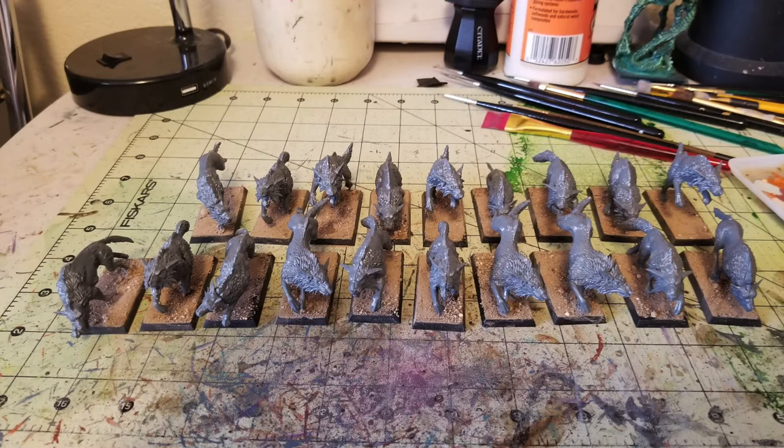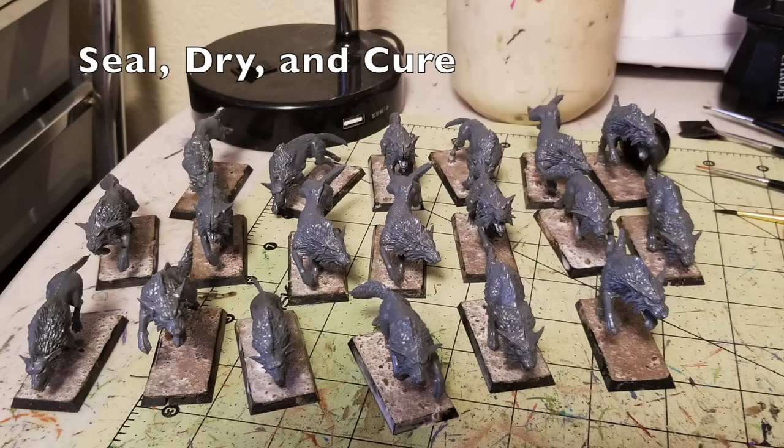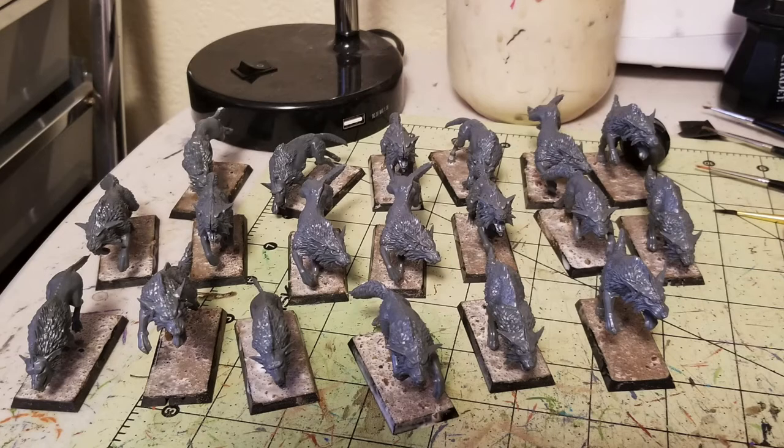All you need to do is put the wood glue on the bases you want to be textured, then dust it with some sand and let it set and dry by itself. Once you've got your bases textured, the next thing to do is seal the sand on your miniature bases. What I do is take an equal mixture of water and wood glue and make it into a runny wood glue paste, then wash it like a wash all over the top of the texturing on the bases so that it gets into all the crevices.